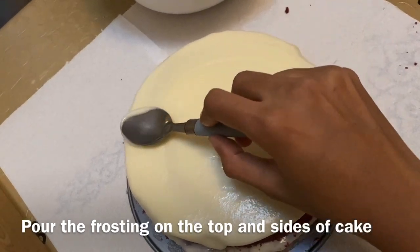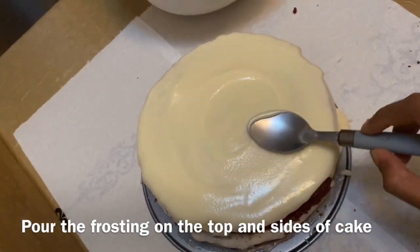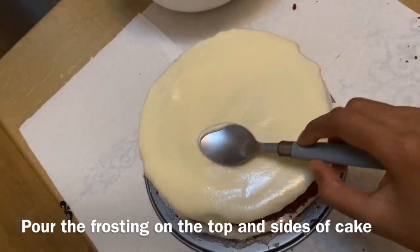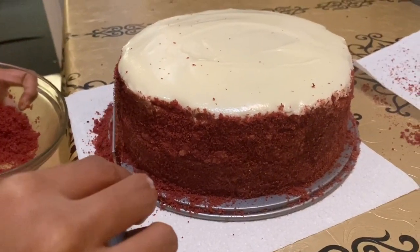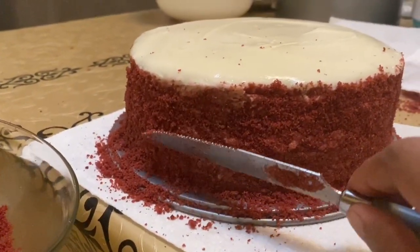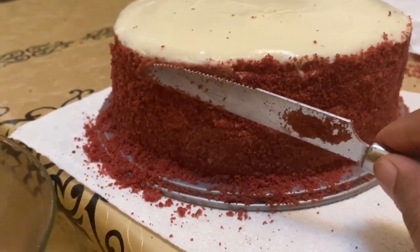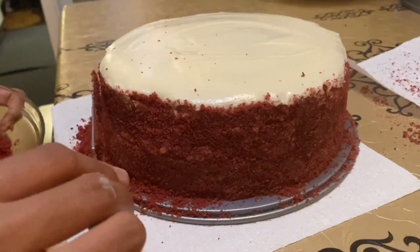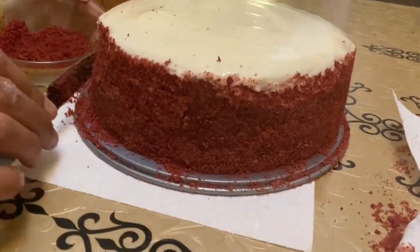I will add a little mixture of red velvet crumbs and whipping cream on the sides. We cut the uneven portions and place them on the side to cover the cake.